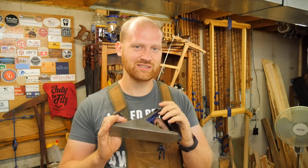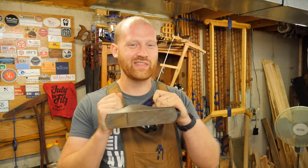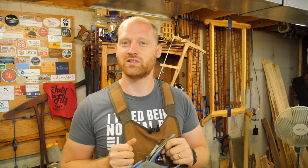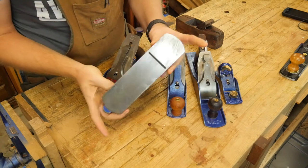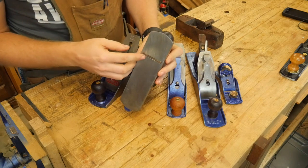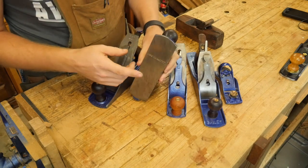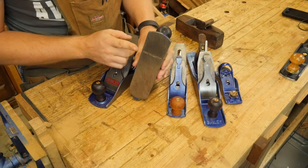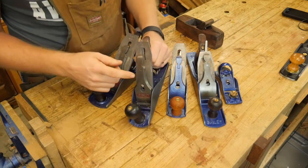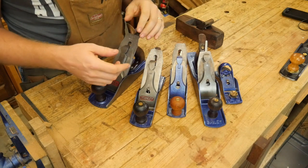So I really want to go through what actually makes a good smoothing plane. This is my opinion, because everyone you talk to is going to have a slightly different view of what they like. In my opinion, there are four things that make up a smoothing plane: number one, the size of the sole — how wide and how long is it; number two, how small is the mouth; number three, how sharp is your blade; and number four, how closely is your chip breaker set. Once you get those four parameters set up, you can make just about any plane smooth a board.